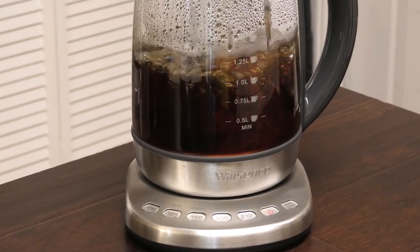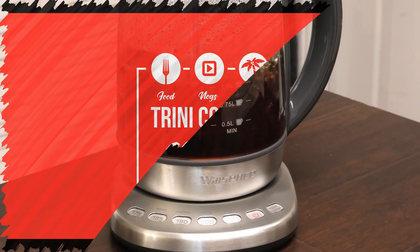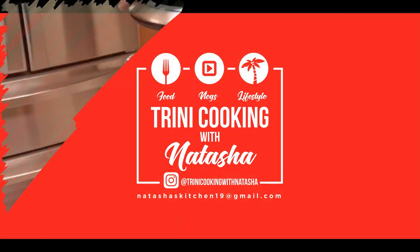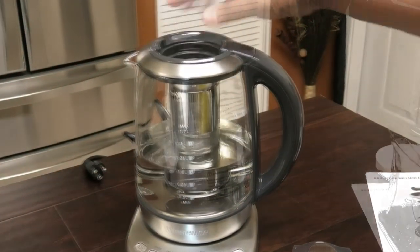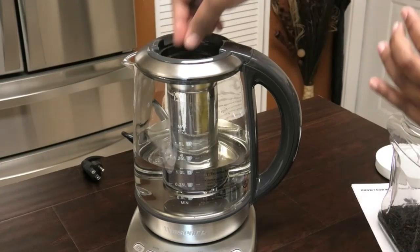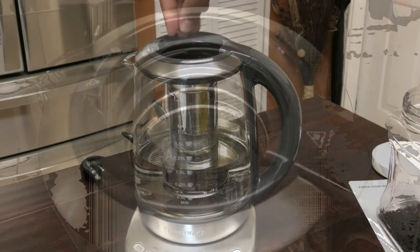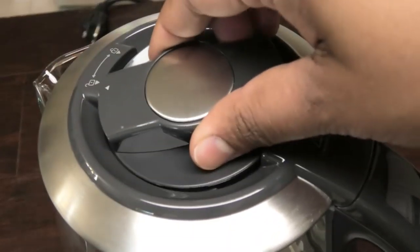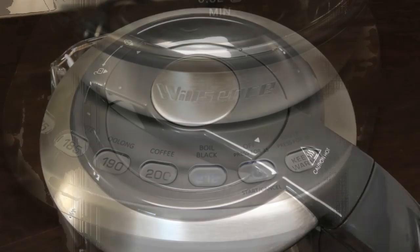Hi guys, in today's video I'm going to be testing out and sharing my review for this Willsense tea slash coffee kettle, or water kettle. The parts of the kettle are the base, the mug, the infuser insert, and infuser cover. It comes preset with five programmable temperature controls and a 120-minute keep warm function.